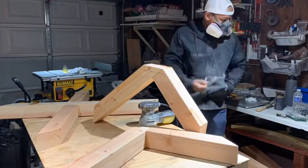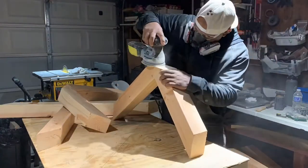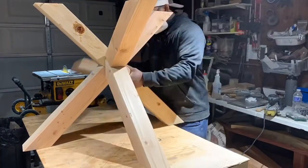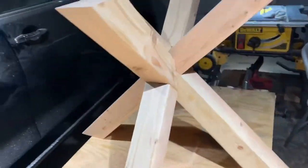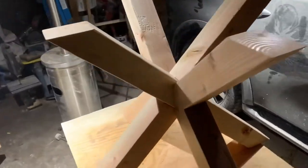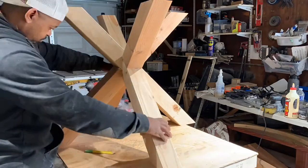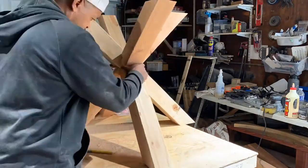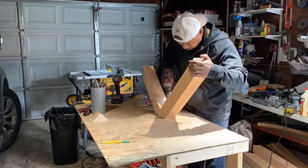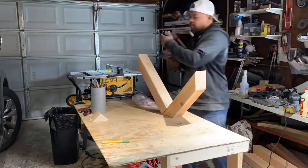I know I didn't show it, but I had to cut one section of the legs in half in order to create the cross-X legs, as you'll see here. I needed to make sure everything was leveled so that when I put the table on, it's not leaning. So I went in and started drilling my holes to secure it to the base.